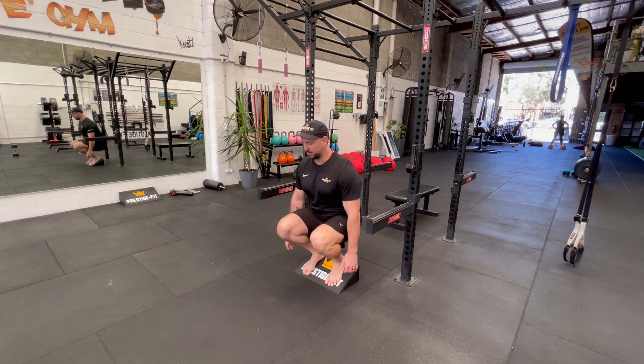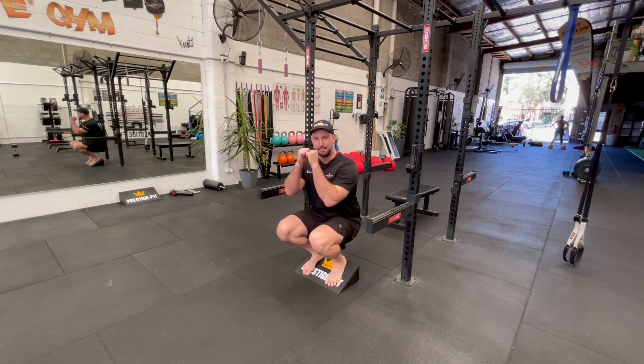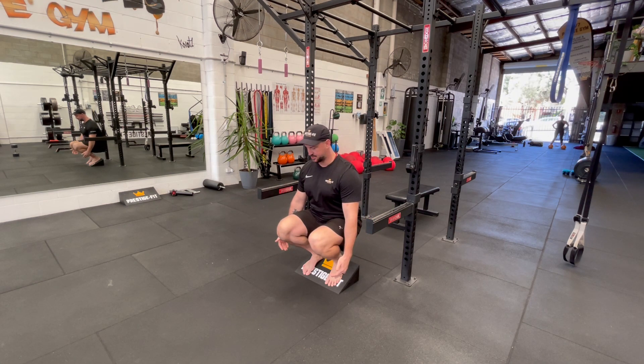These are slant board squats. The idea is you're getting nice and low, you're getting a full knee bend, so you're getting as much hamstring on your calves as possible.